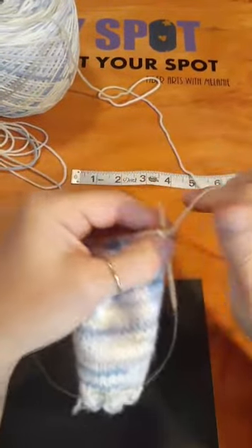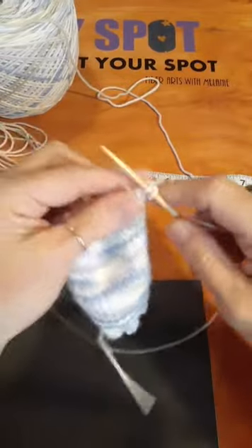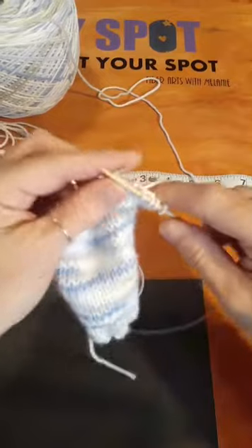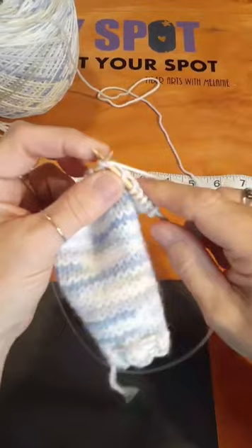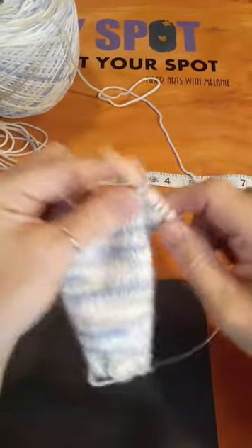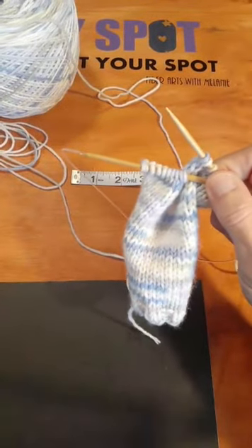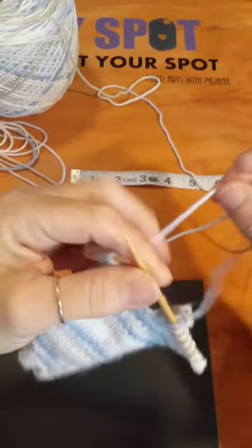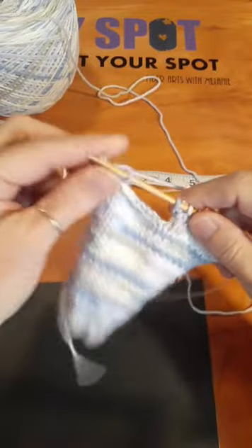Four inches for the front piece — divide that in half, that's two inches a piece, plus however much your collar band is. I only want a half inch of collar band, so we take a half inch off of two, giving us an inch and a half for each front for this little doll sweater. Drop that one, pick this one up, and knit across.